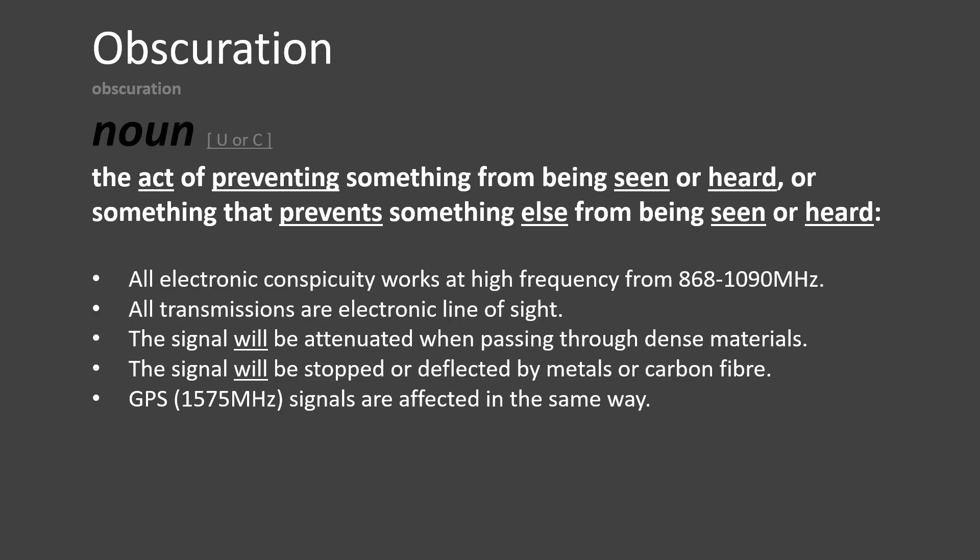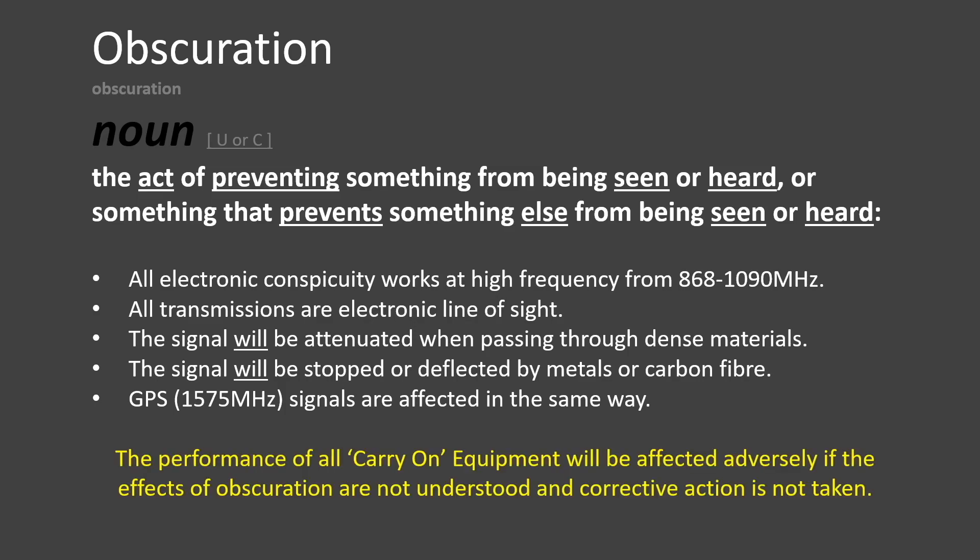Obscuration has an adverse effect on all carry-on equipment, no matter what the type. Especially electronic conspicuity devices including PilotAware, FLARM and CAP3091 devices. But what is airframe obscuration?